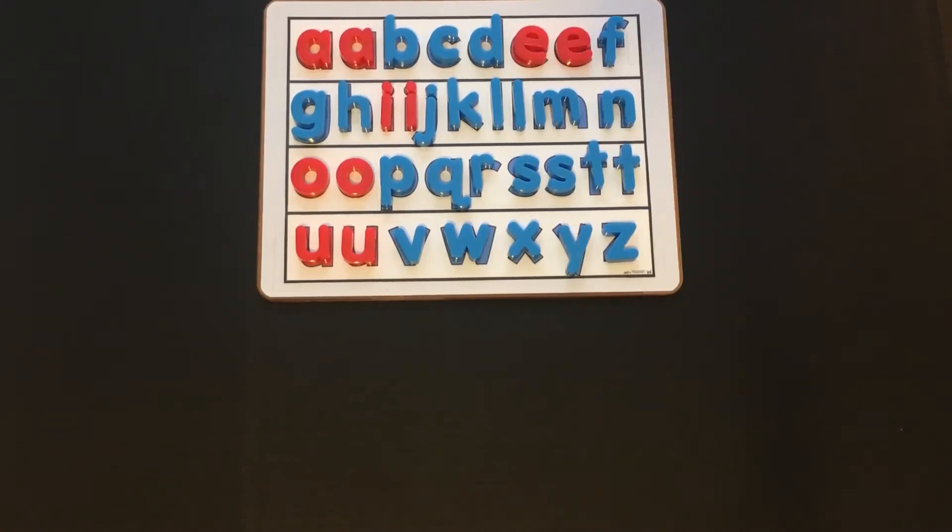You'll need your magnetic letters, or the letters you cut out of the alphabet sheet, or flashcards you made yourself. So pause the video, gather your materials, and then come on back.